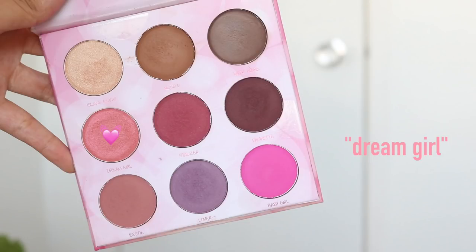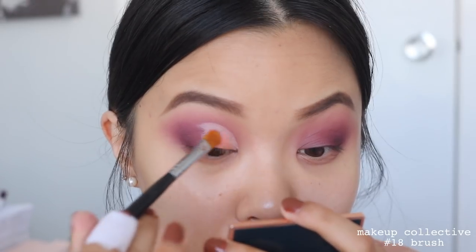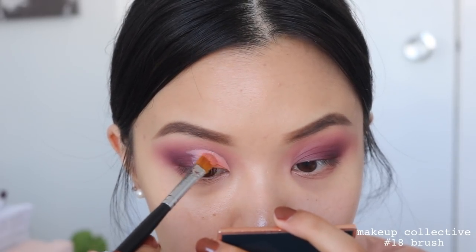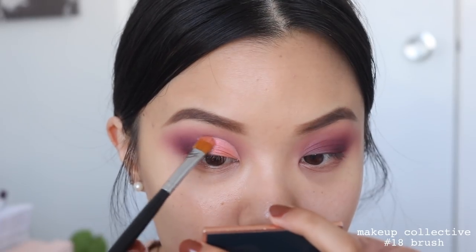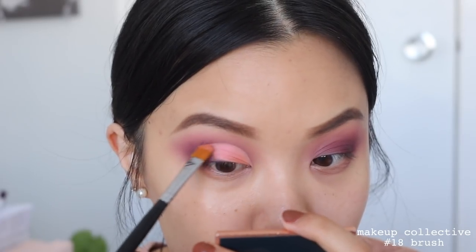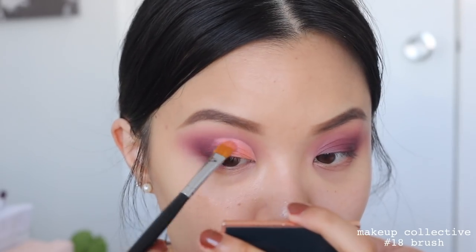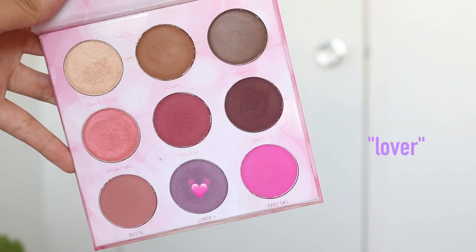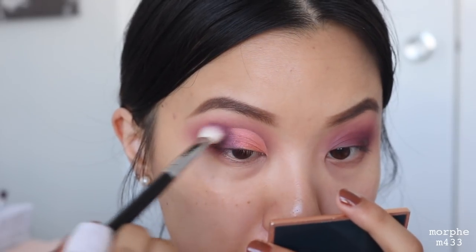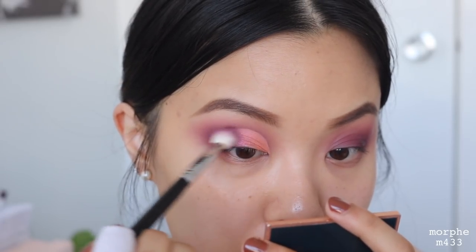Going right on top of the concealer, I am taking the shade Dream Girl and using this shade Wet — just applying it straight onto the concealer. Every time I do a cut crease, I always do one eye at a time. I think it just works better when the concealer is a little bit tacky, so the shade you put on top can really grab onto the concealer and stay in place for the whole day. Going back with the shade Lover, I'm going to use this to mesh the shimmer with the mattes together so there are no harsh lines — just swirling in little circular motions to get that very perfect blend and a gradient effect.